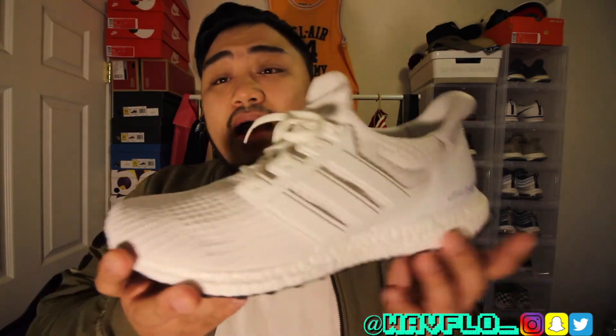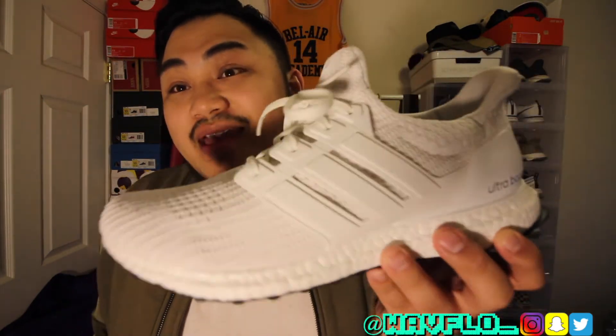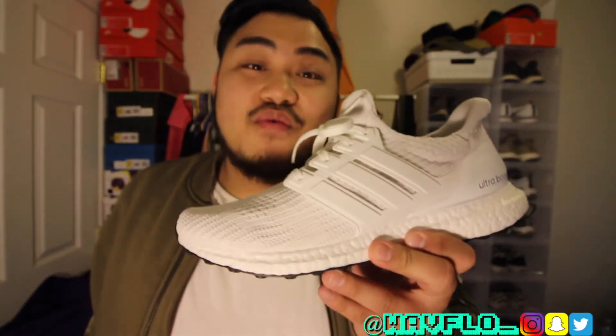I do still see them at the mall, so I don't really see these selling out unless Kanye wears them and people go crazy over them — but Kanye is doing his thing with the Yeezys, so you rarely see him in Ultra Boosts. Let me hit you with that on-foot real quick.